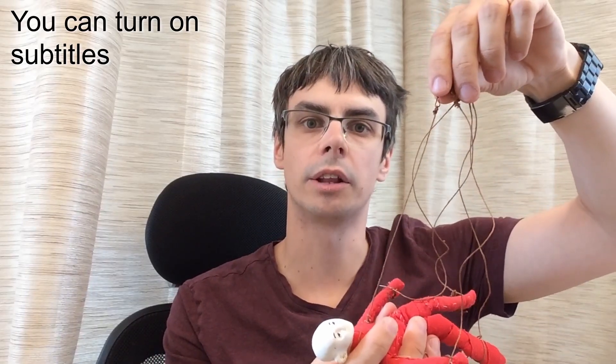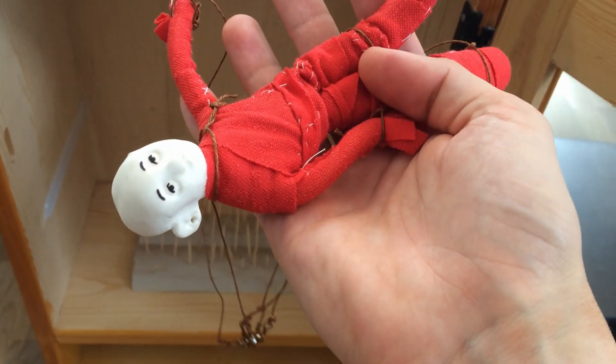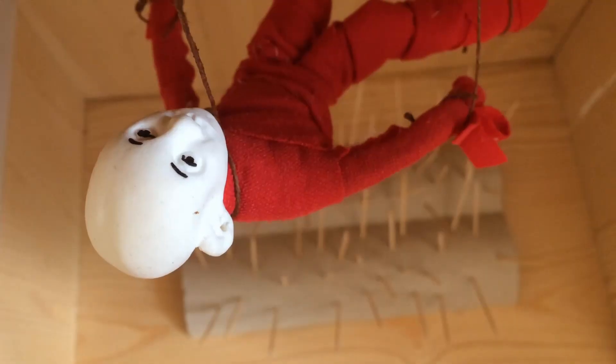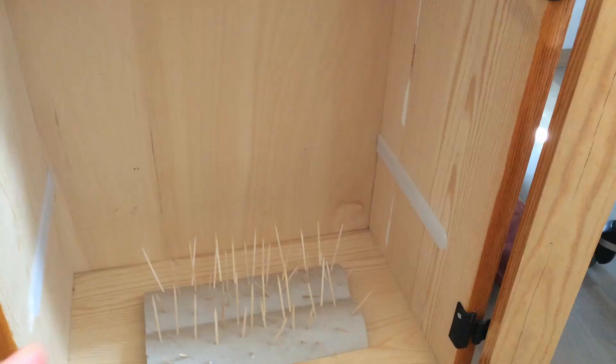We are designing a witch-themed escape room. It will be a mobile game in a remodeled old camper trailer. In a typical escape room you have to solve puzzles to find your way out. But in this game the story is that you have been hexed by a witch and you have one hour to lift the curse.